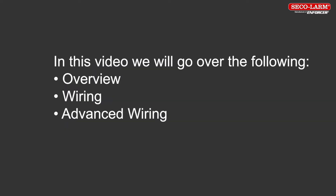In this video, we will go over the following: Overview, wiring, and advanced wiring.